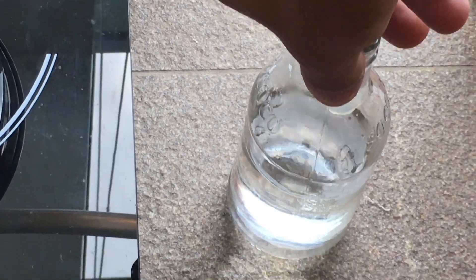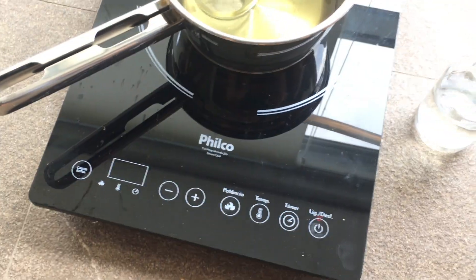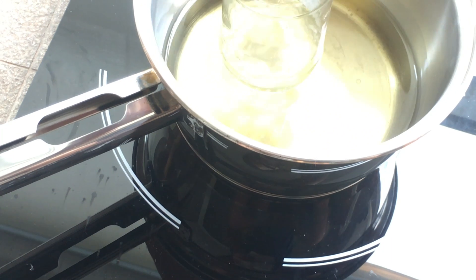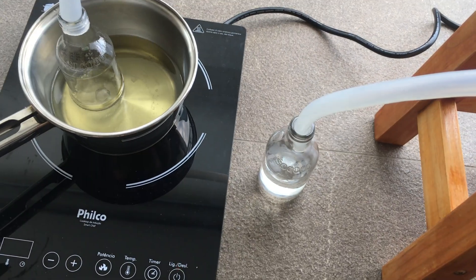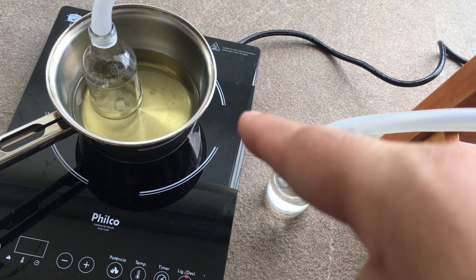If I wanted to, I could double-distill this, which I may do, and keep it at a lower starting temperature. I could also save the forerun and add it to a following distillation of any nail polish remover I do in the future, but I'm going to discard that for now.